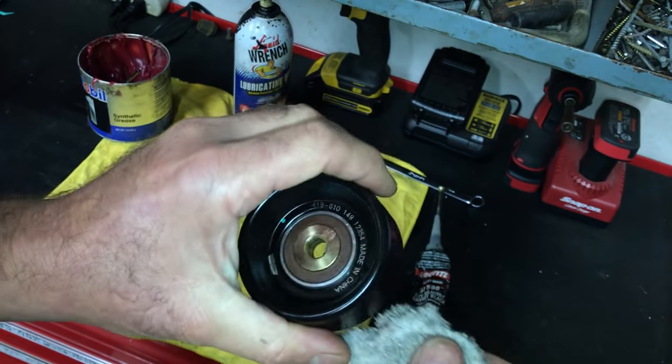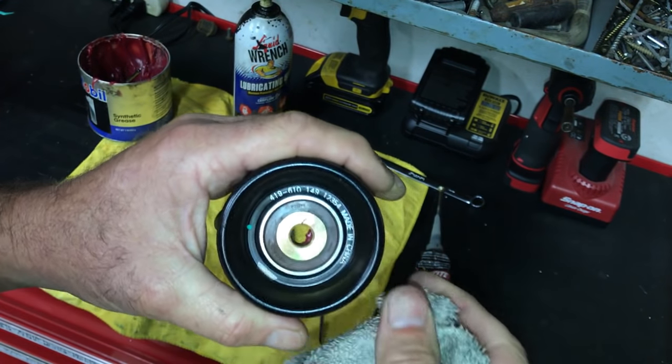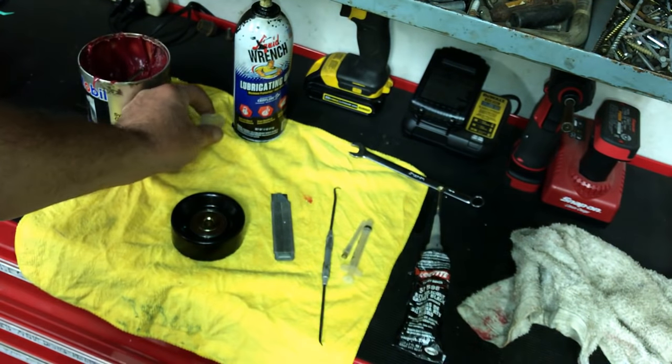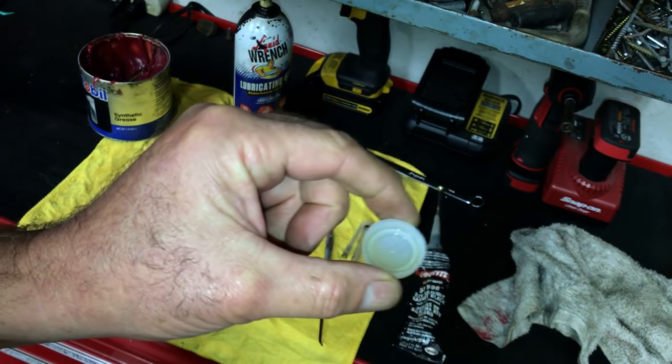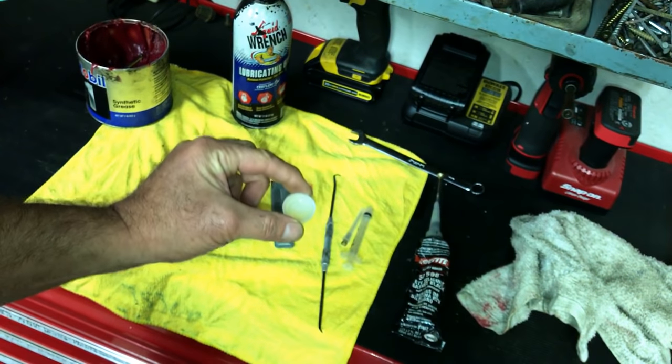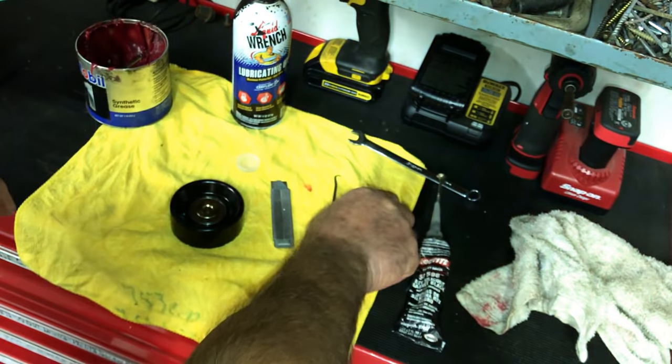This pulley, I'm telling you, will last most likely a lifetime if you do that. Now, if you have it on the vehicle, what you want to do is take a little bottle top off of your bottled water or whatever you got, and you take your syringe.